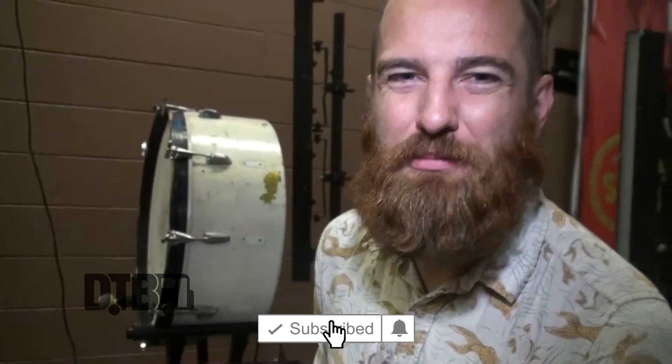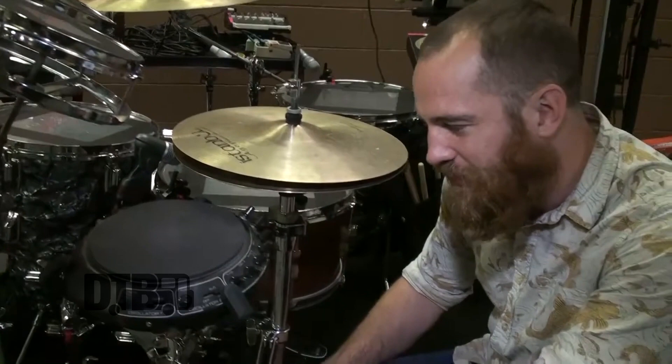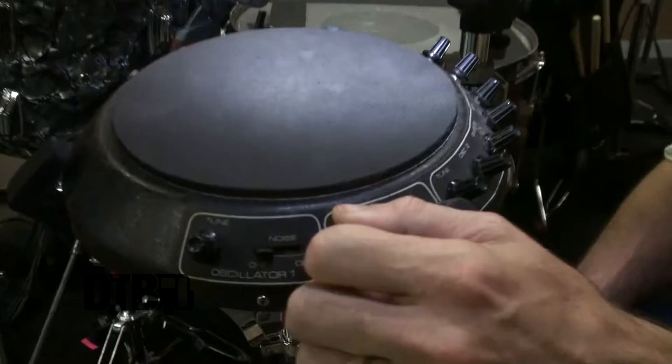This is a cool piece right here — it's called the Sinair. The Sinair was made by Star Electronics in Dallas, Texas in the late 70s and early 80s. It's a little space-age looking two-oscillator analog synth that just goes — all those pew pew pew laser type sounds.